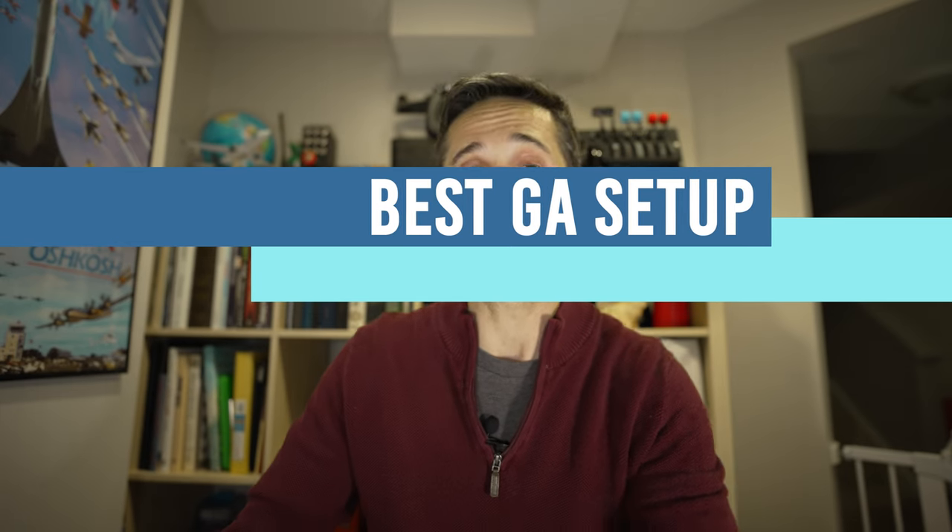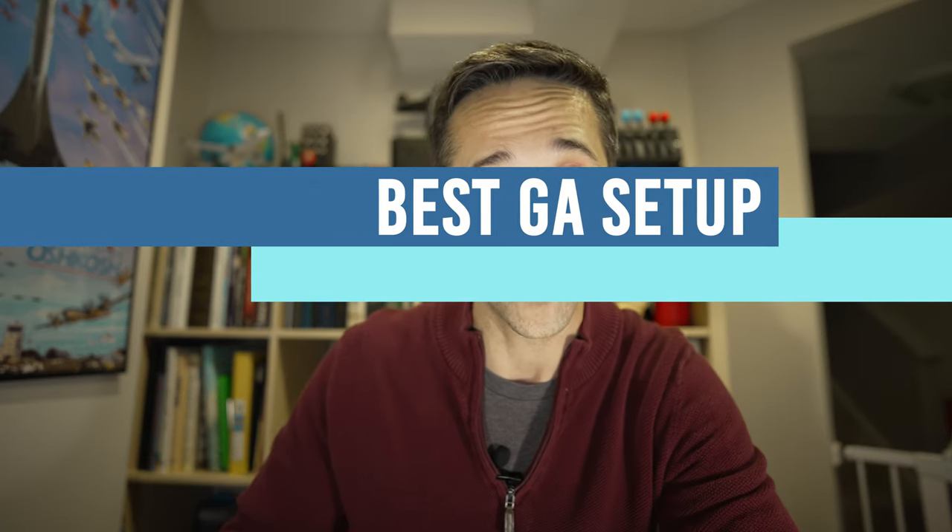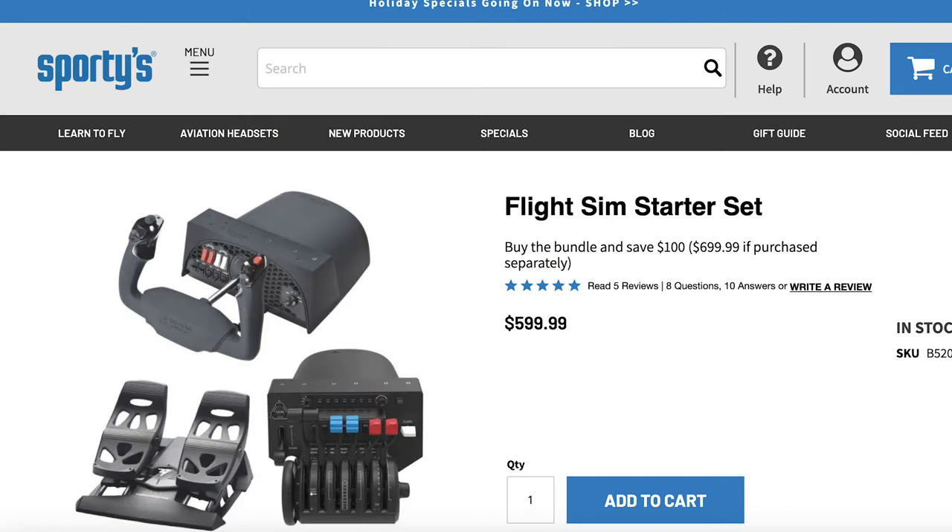Without further ado, let's start with our best GA setup. The first one is the Flight Sim Starter Set from Sporty's.com. This has the Honeycomb Aeronautical Alpha Yoke, a Bravo Throttle Quadrant, and the Thrustmaster rudder pedals. I think together this is a great setup for $599.99 if you are looking to buy something for yourself or for that aviator or simmer in your life. You might find these prices lower elsewhere so I'd google around, however Sporty's has never done me wrong.